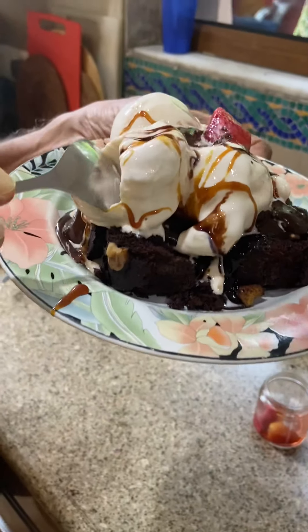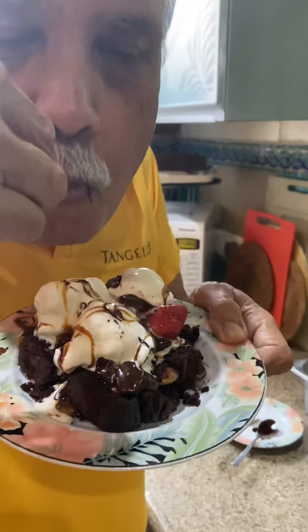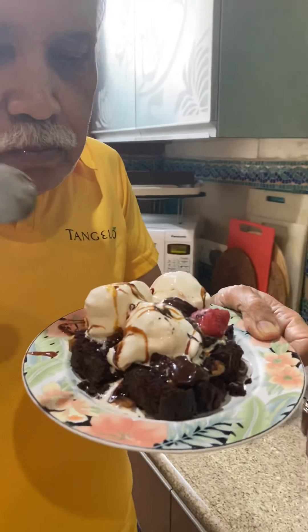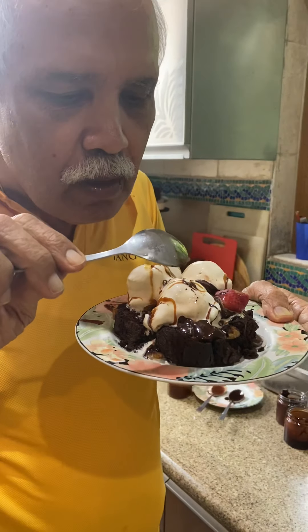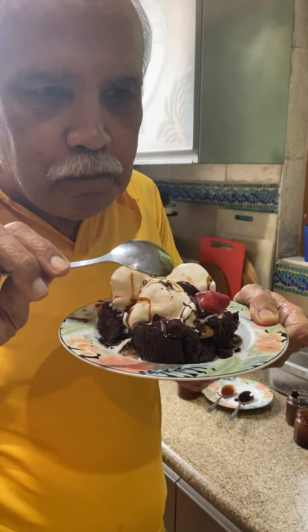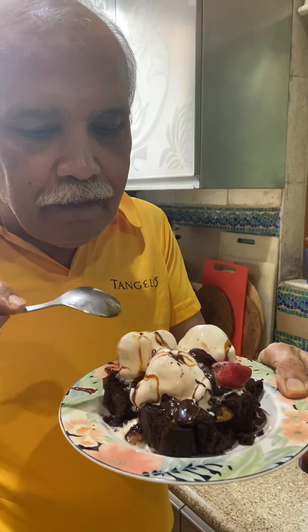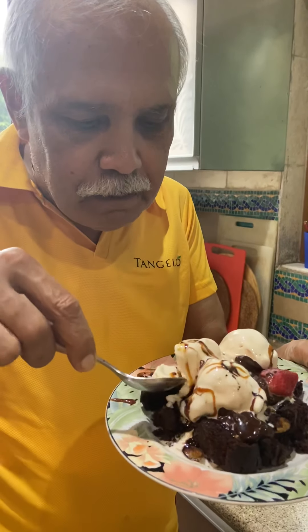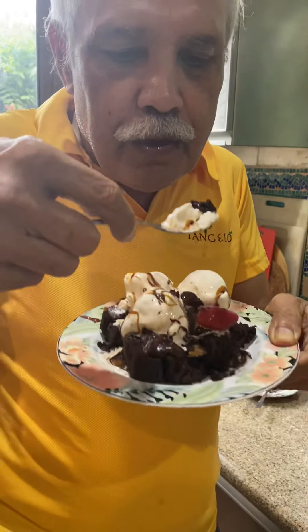Now let me try this. Wow — unbelievable! Tomorrow morning I am definitely going to enjoy my cycling after having this amazing brownie. Billionaire's Do It Yourself — vegan, sugar-free brownie. Enjoy yourself!